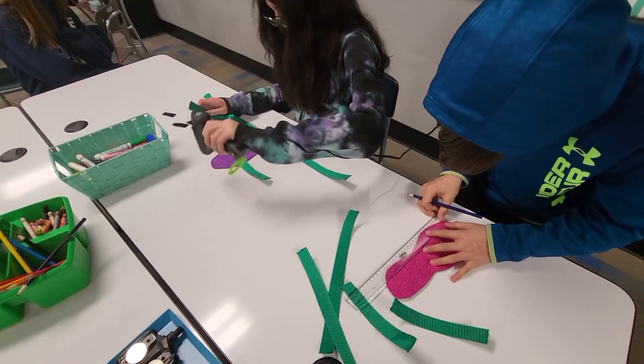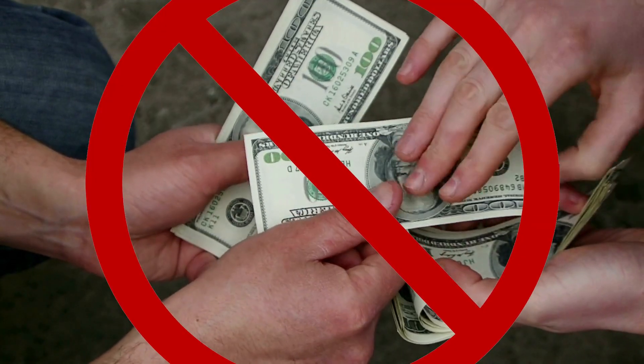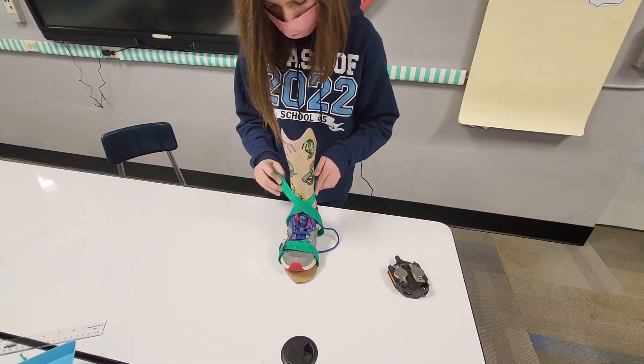We developed a magnetic and Velcro system to adhere to a child's shoe that would keep it secured to the bike pedal. Instead of a child's family purchasing additional fitware for biking, we adapted the child's pre-existing shoe with our attachable bike safety solution. This is not only economical, but environmentally responsible and sustainable too. Our magnetic Velcro device is fully adjustable, so a child may be able to use it as they grow.